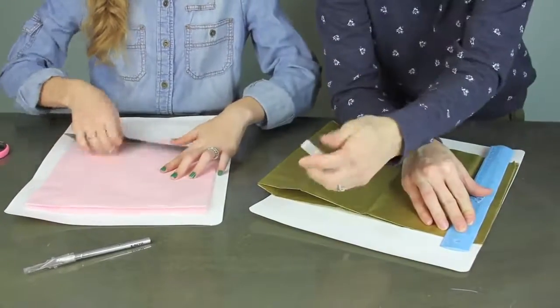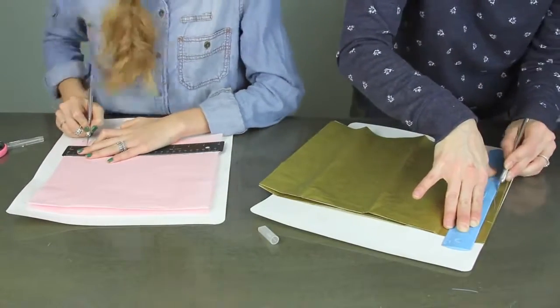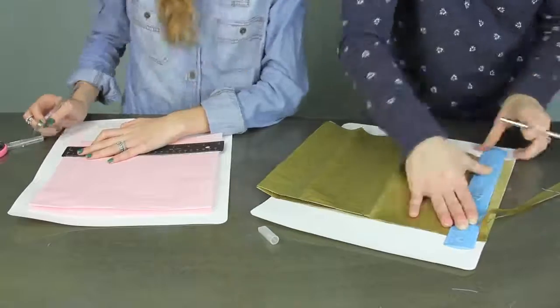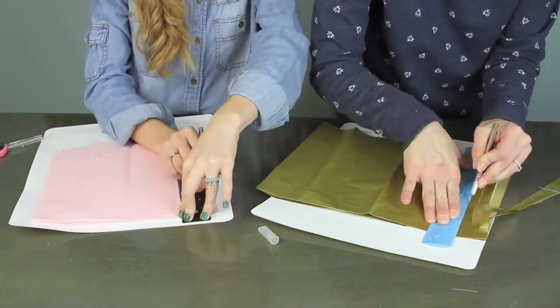Next, take your two sheets of paper with the folded edge at the top, place those on your cutting board, get your knife and your ruler, and start making half-inch cuts all the way across the sheet, leaving about an inch at the top.